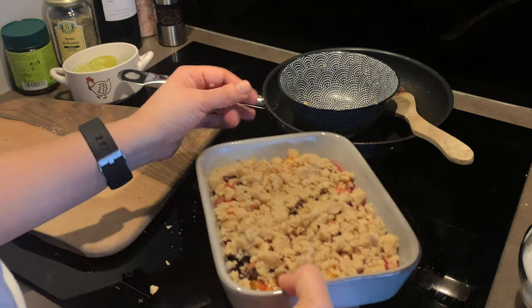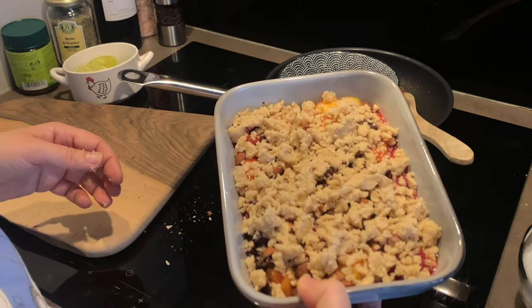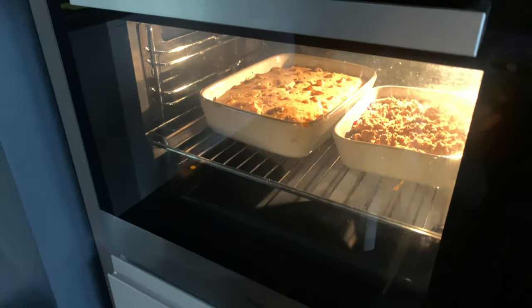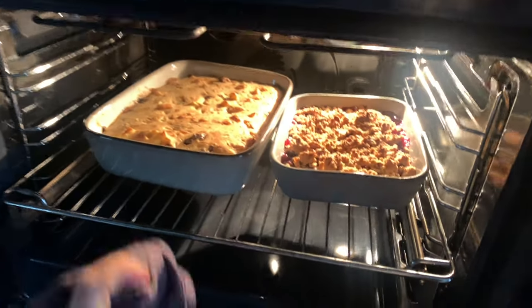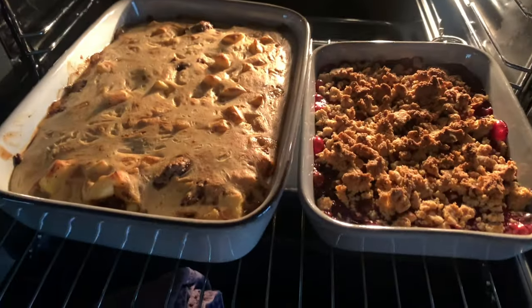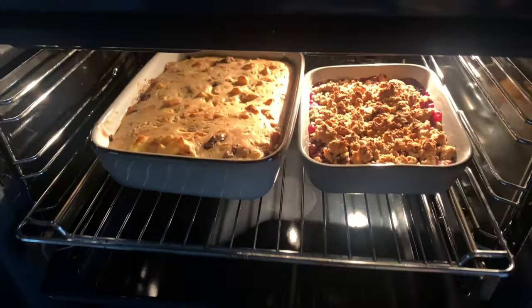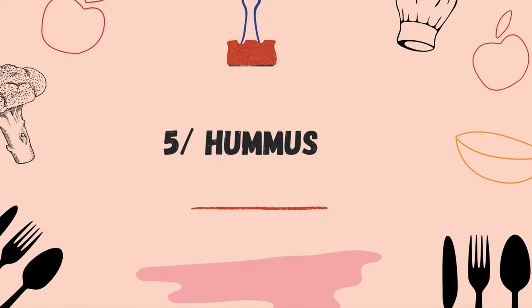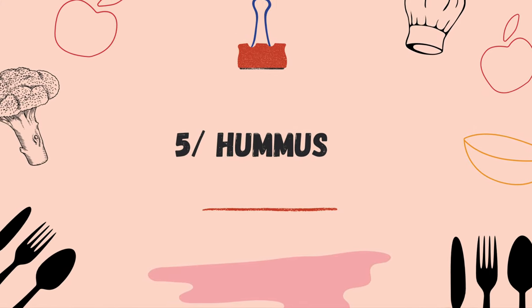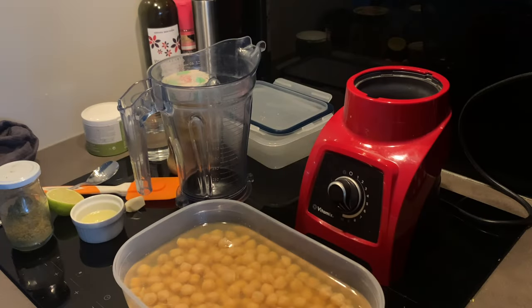Let's take a look at our moussaka and crumble — they're nicely bubbling. I'm going to leave them for another 10 minutes and then show you the results.